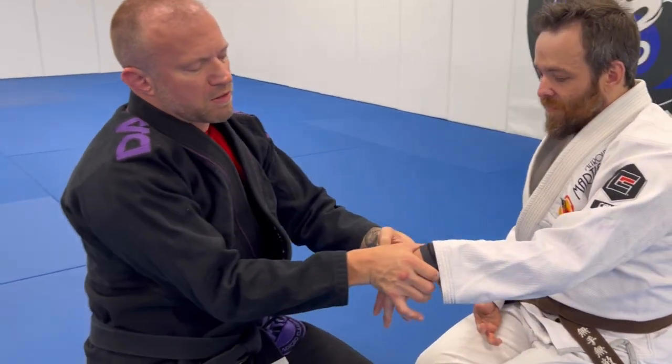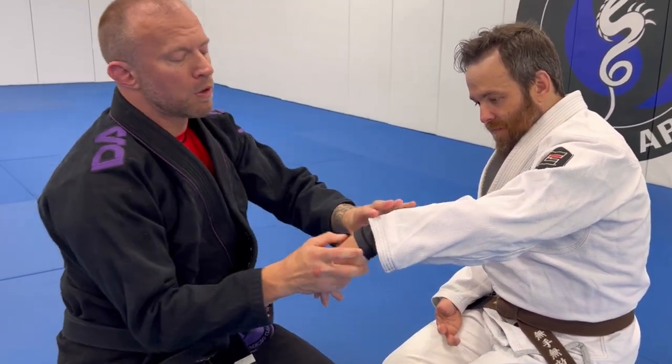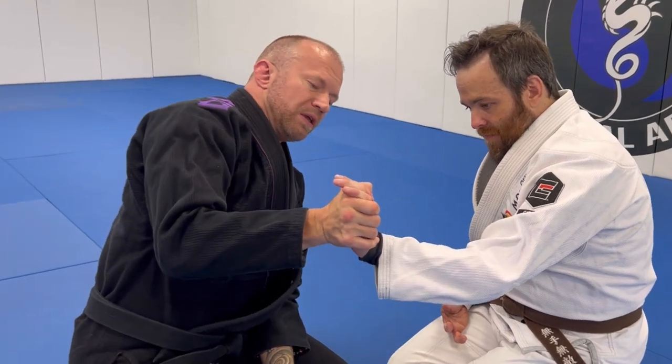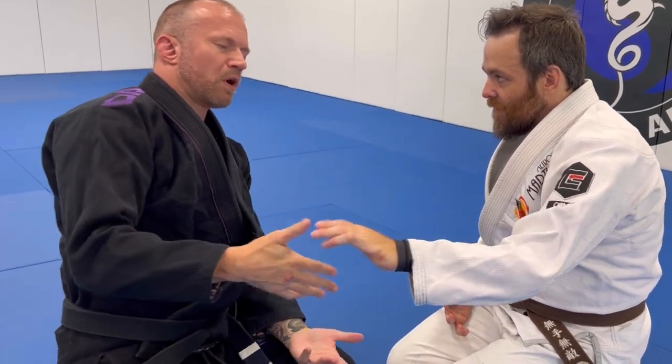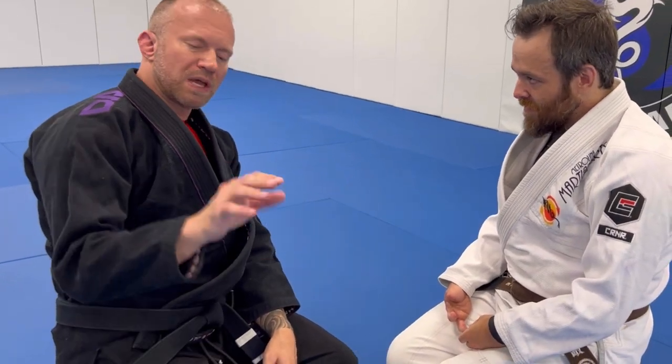There's also the basic flexion type — pushing the palm back toward the elbow, or the other direction. In Portuguese they call it mal de vaca, 'cow hand,' which is kind of weird. Basically, you're looking to take the wrist in an unnatural direction that would eventually cause a break or tear in the ligaments of the wrist.